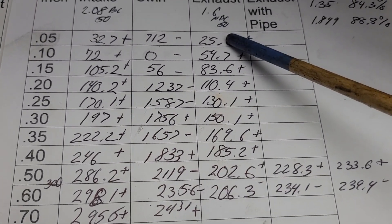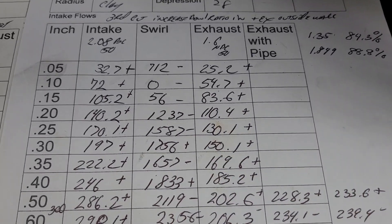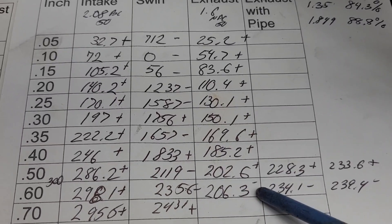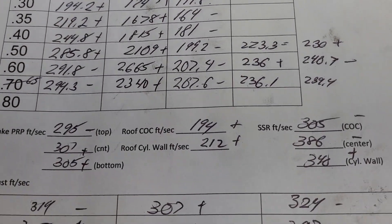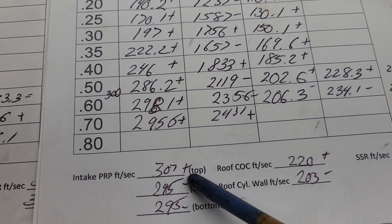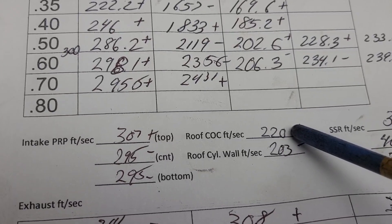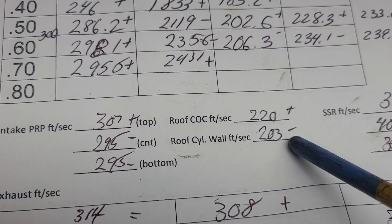We did some more work to the shape of the exhaust - took a little more throat out and a little bit out of the outside wall. According to the speeds I saw, it obviously liked it everywhere except for the very top, which doesn't quite top out as well. As far as our air speeds: pinch went plus, minus, minus. Center to cylinder we went from 194 to 220 - that's quite a lot.